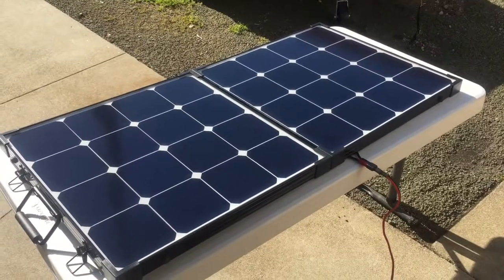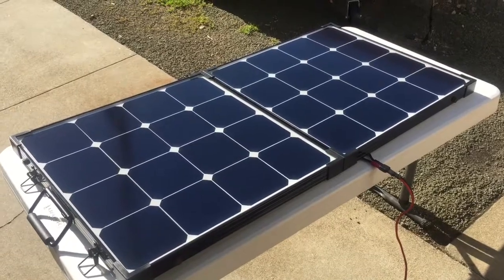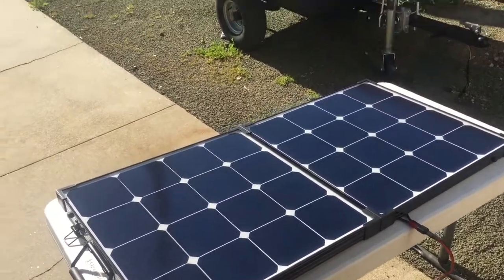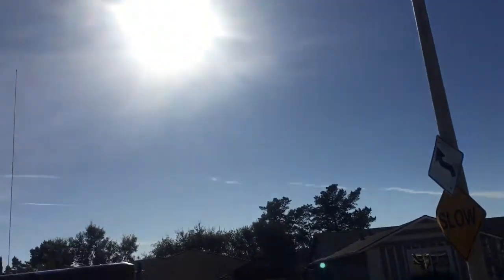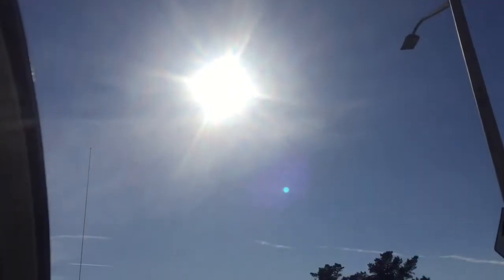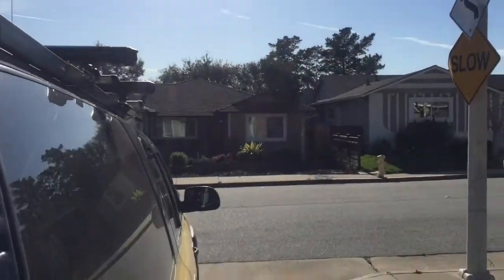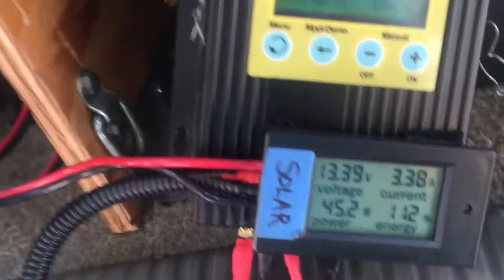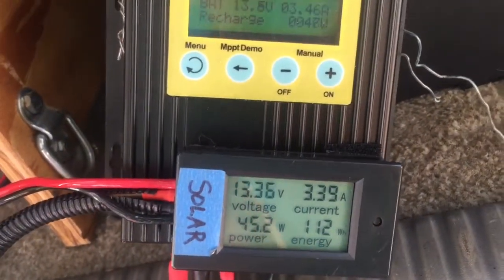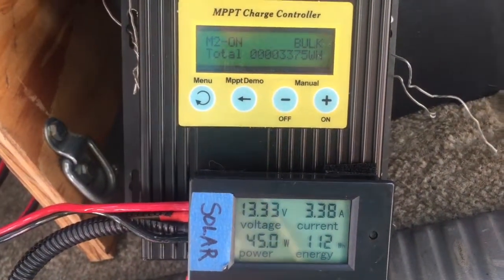I've got the Renogy 100 watt Eclipse solar panel laying flat. It's about 4 o'clock in March in California near San Francisco. The sun is at about 45 degrees to the horizontal and I'm getting 3.39 amps at 13.36 volts, or about 45 watts.